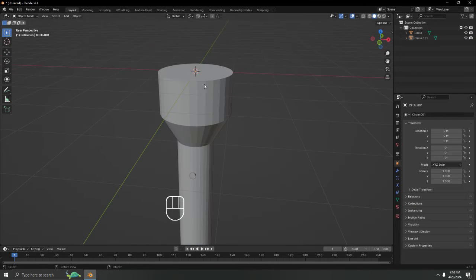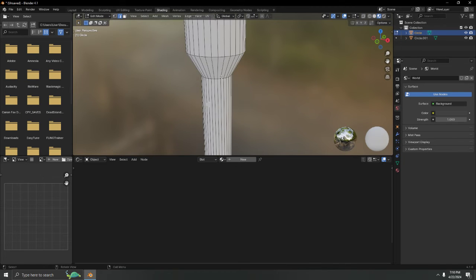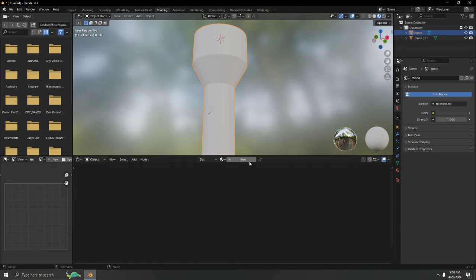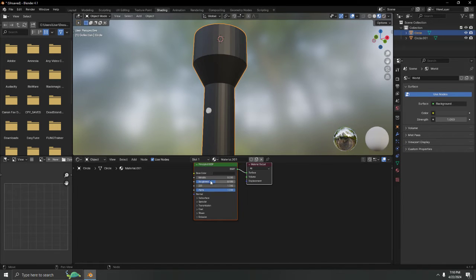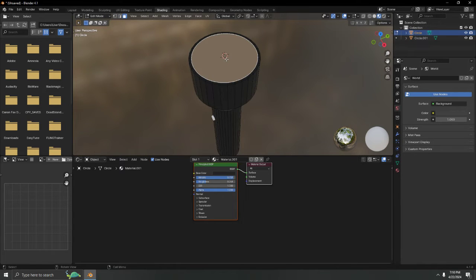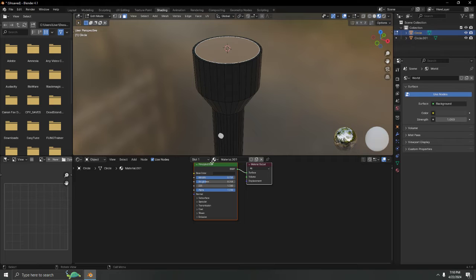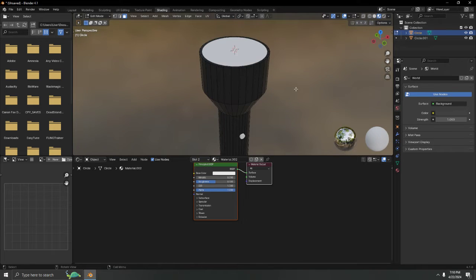Now let's go to Shading. For the flashlight body, I'll use mostly black. I'll turn it into a metal material and adjust the roughness — not too much roughness even for metal. For the glass area, I'll create a new material.